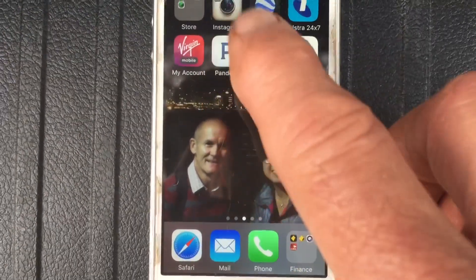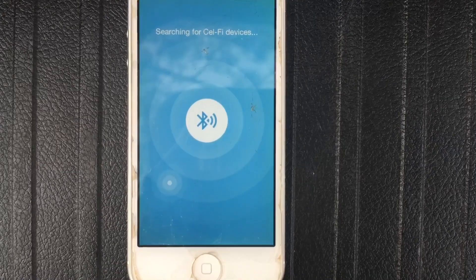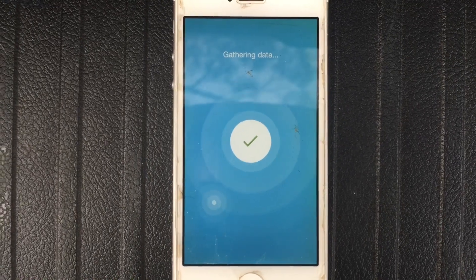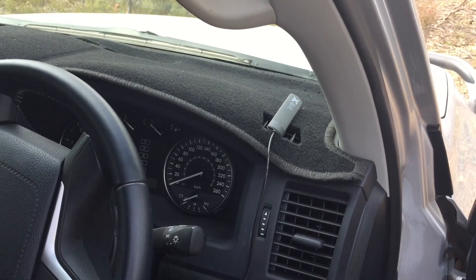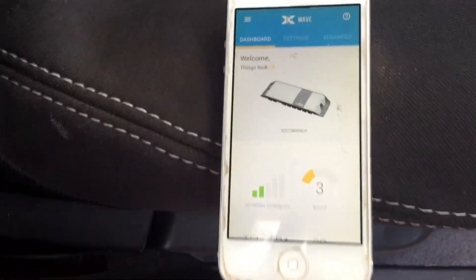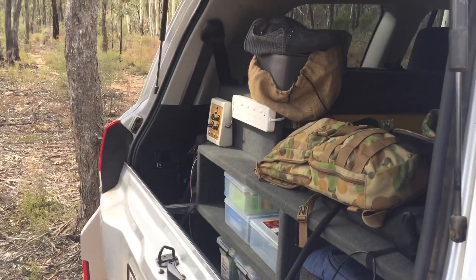I'll just turn on the Wave app so we can see what's actually happening as far as boost goes. It's going to search for the Selfie Go. Well, there we go — we're showing a boost of nine, which is the best you can get. I'll also test the location at the front of the car, which is a lot closer to the Selfie Go unit under the seat. As you can see, we're only getting a three there, which is really not very good at all. So for my situation, by far the best location is right where I sit, at the back of the car, where I was getting a nine.